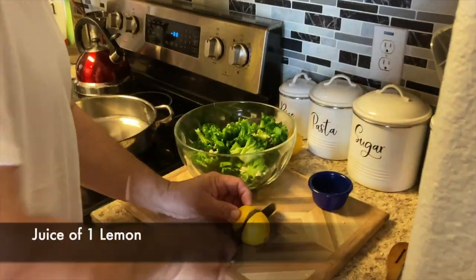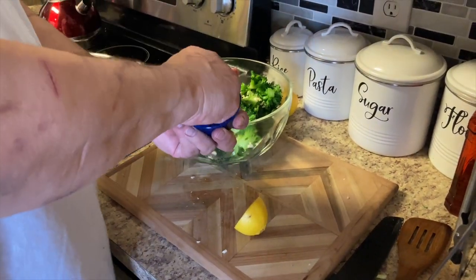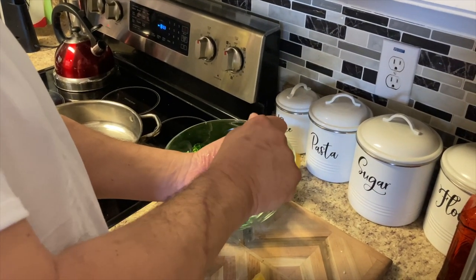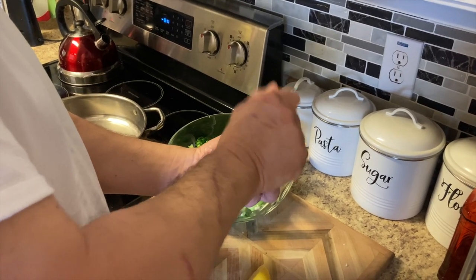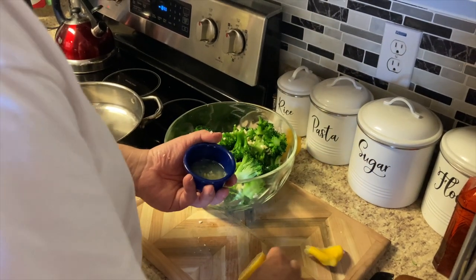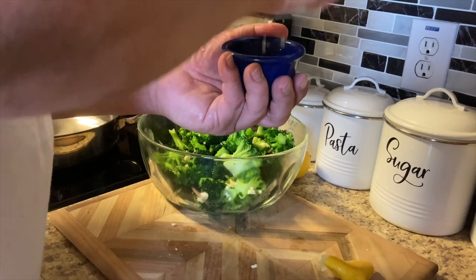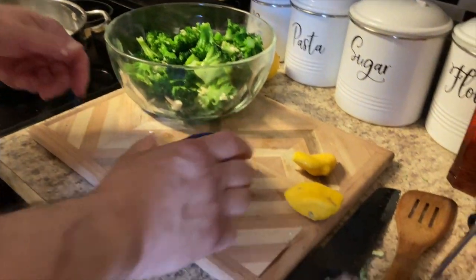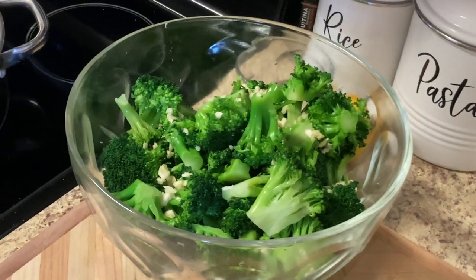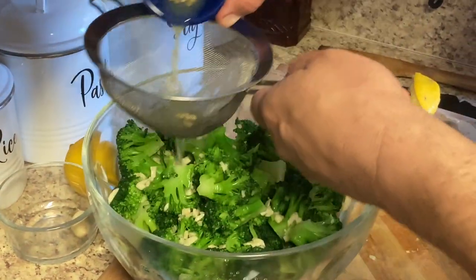It goes so good with the lemon and oil. We're gonna squeeze a little lemon juice in here — catch all the seeds. Mom likes seeds in her broccoli salad, right? No. Boy, that's a lot of juice in one lemon. I'm sure I can get more out of there too. We're gonna put our lemon juice in there.